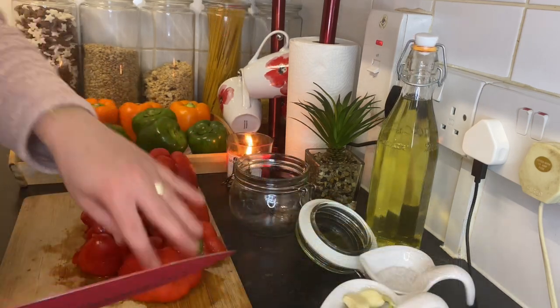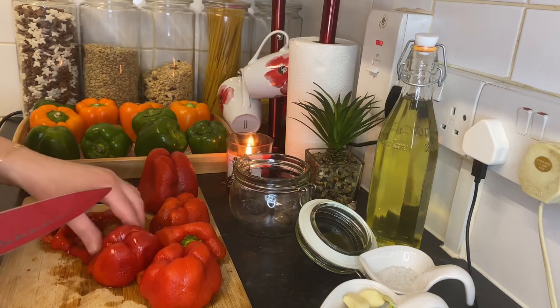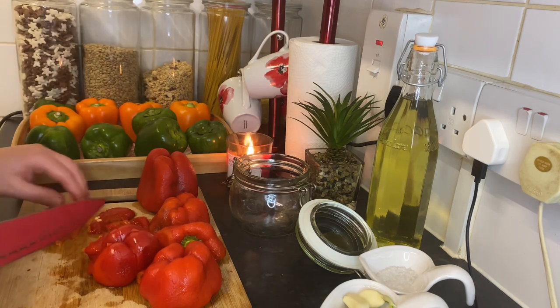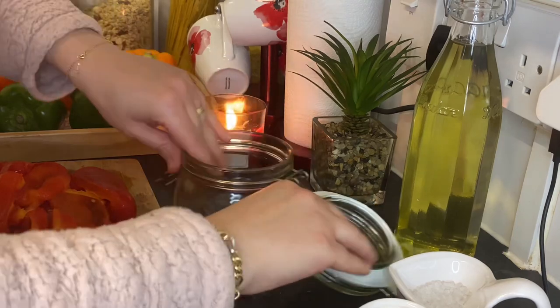This is the red pepper without the skin. Now I'm going to cut them — you can cut them into slices, or you can keep them as is. Just store them the way you like.